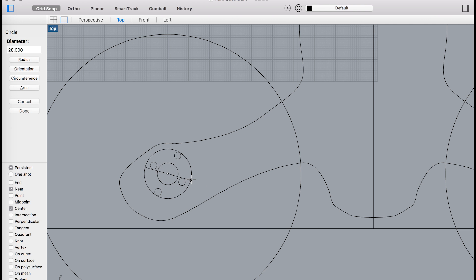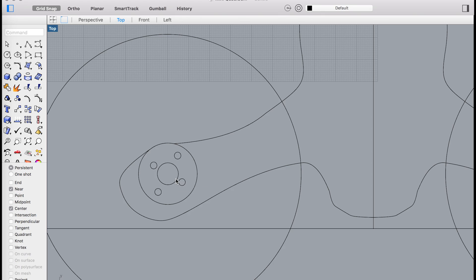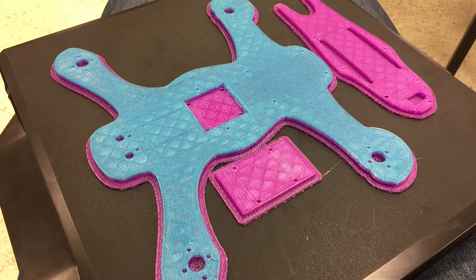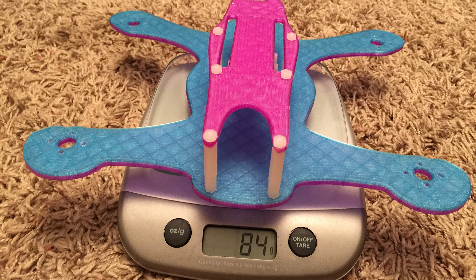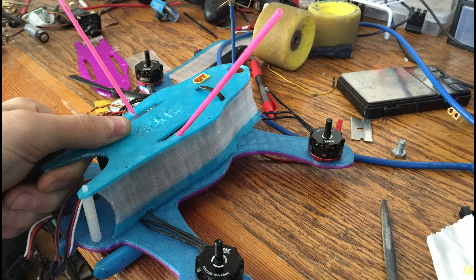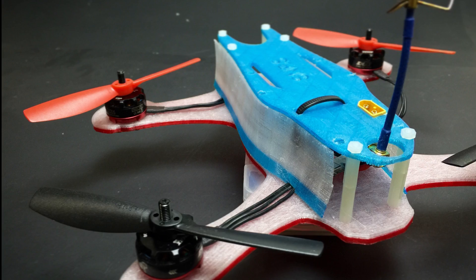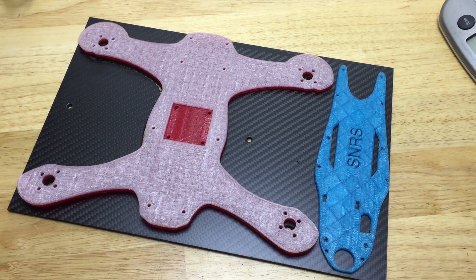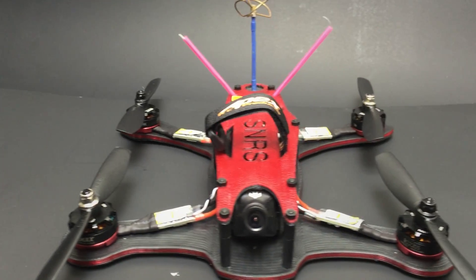So I stayed up late that night and designed my own mini quad frame. The arms are designed to stick out beyond the edge of the motors to act like a bumper and protect them. Just the next day I had my design in my hands, fresh off the 3D printer. The cool thing about 3D printing is that I can rapidly prototype and quickly see in real life what works and what doesn't. And once I like something I can super easily CNC cut it out of carbon fiber. After a couple of ugly prototypes I came up with this.